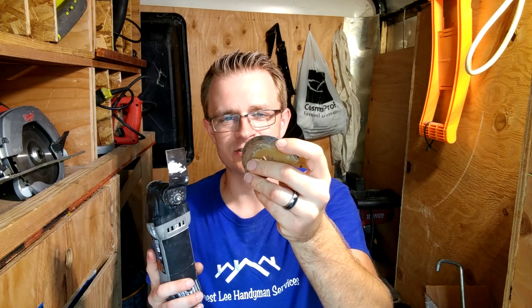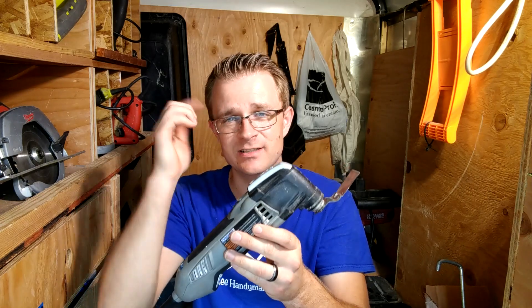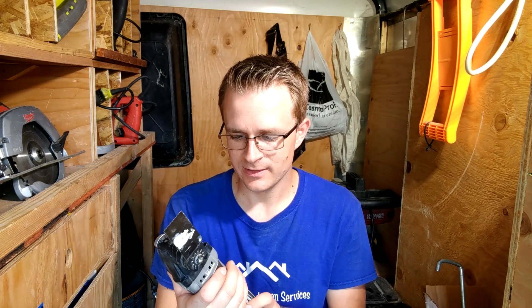It also has a grout blade, which is used for cutting grout or mortar between bricks or things like that — it has many different applications. I absolutely love this thing. If you guys have seen my other videos, you'll see I've used it quite a bit. I've even used it to cut plastic on certain items. I'll link a video up here so you guys can see this thing in use.